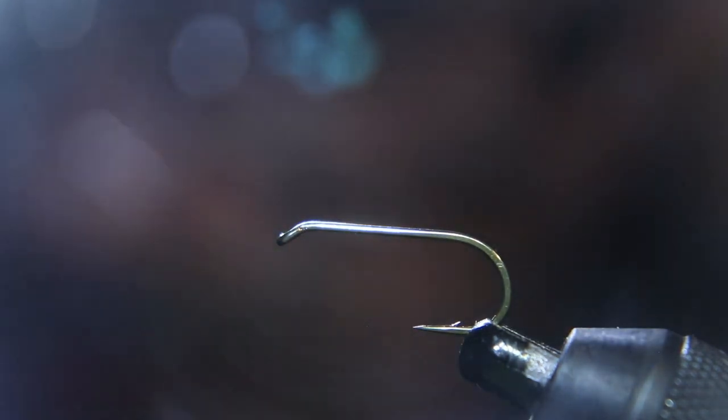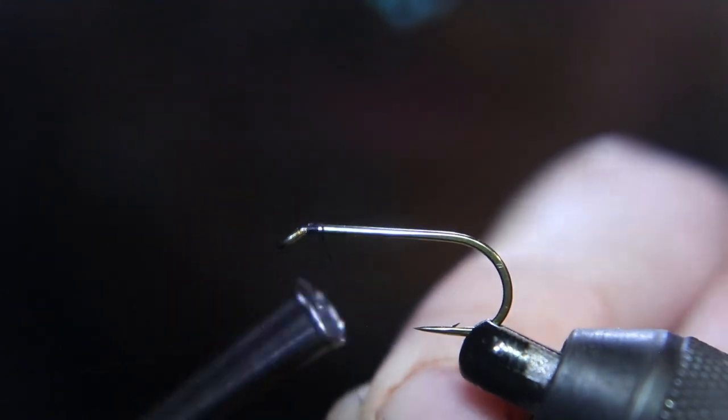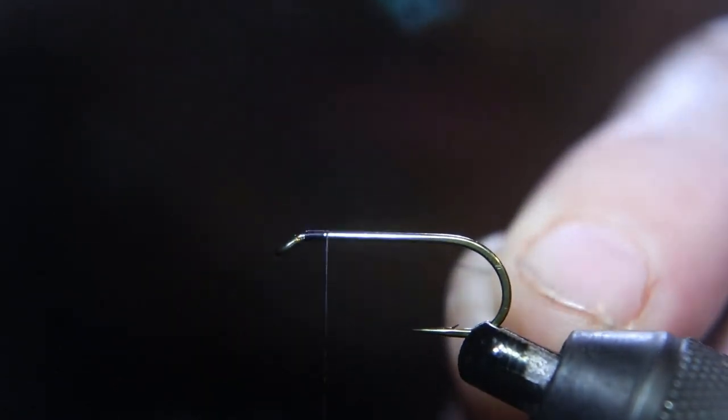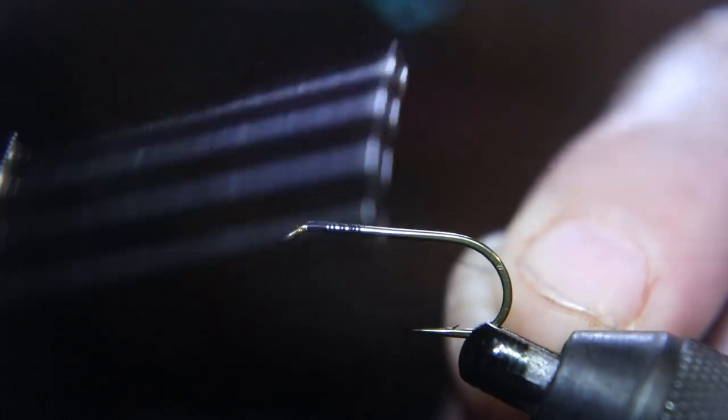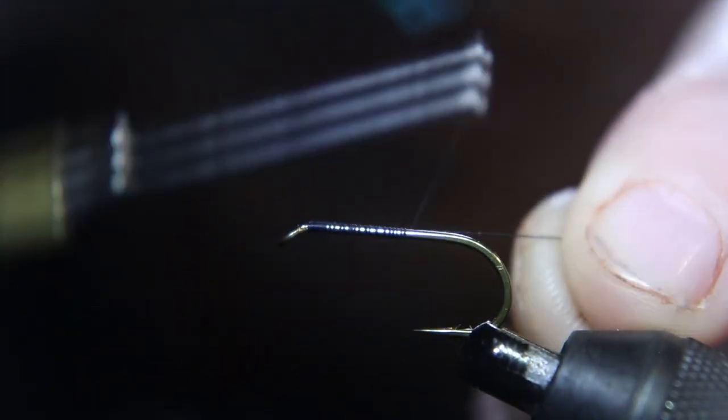To start this fly, use a size 8 dry fly hook and black thread, or you can use a light thread. Welcome to Everything Fly Fishing, where we tie flies to catch fish.